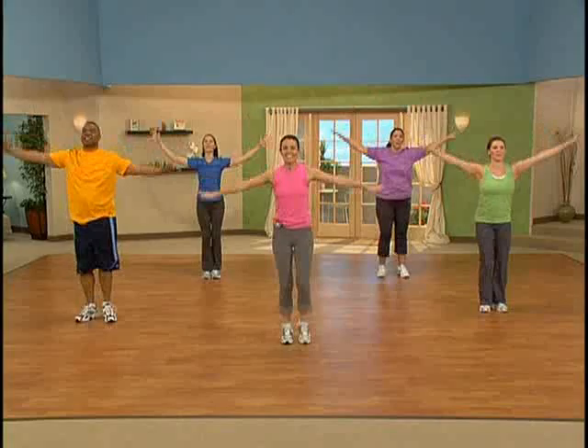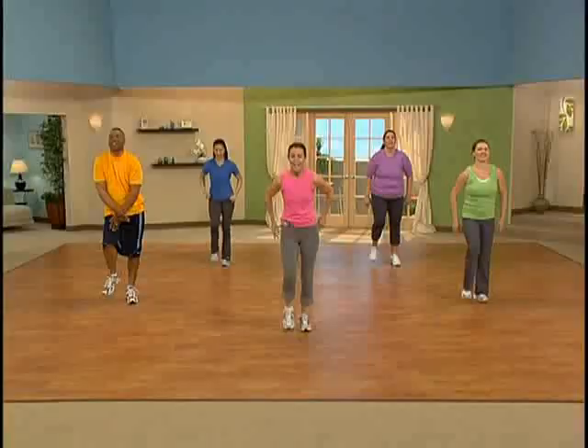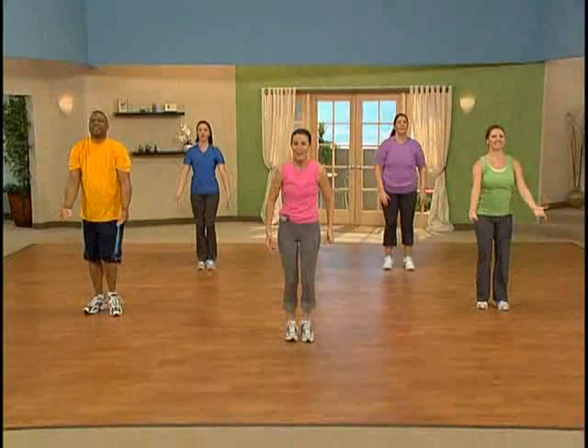Let's take those arms up and down — stretching the side body. Release. Take it up and down. Wiggling up that body. Let's take the arms forward now. Reach and in. Reach. Two more. Last one. Now let's take those arms back out to the side, but go faster.